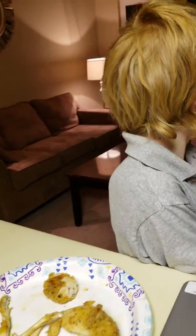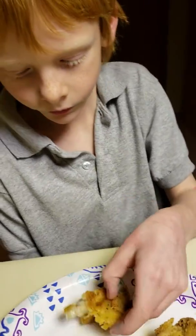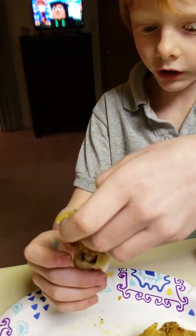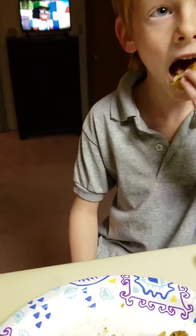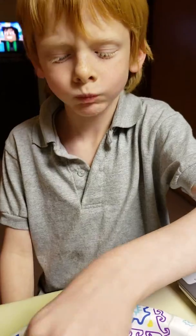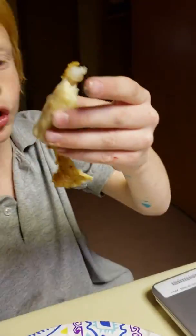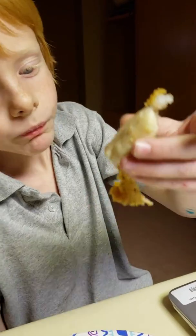Okay, try the big piece that has lots of meat on it. This one? Yep. They already showed something for me, Dad. Okay, well that was just the breading. What? It's good. Well, the breading is good. I know.